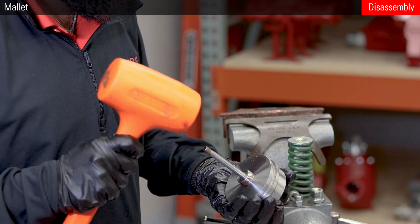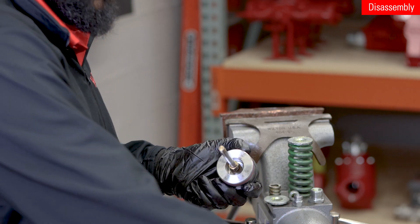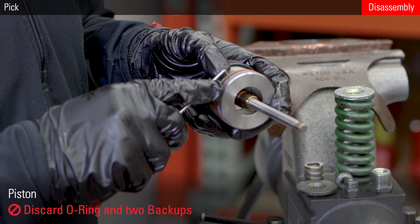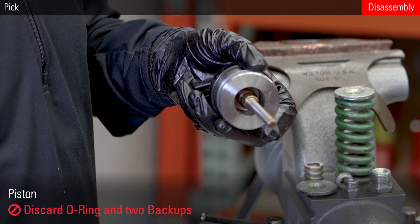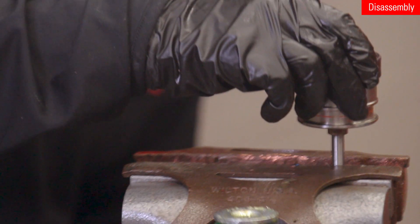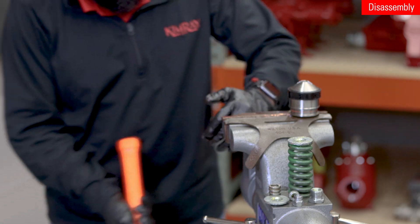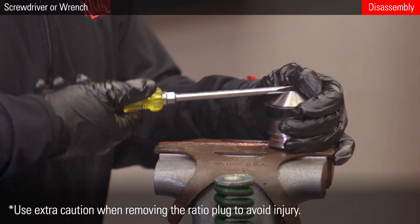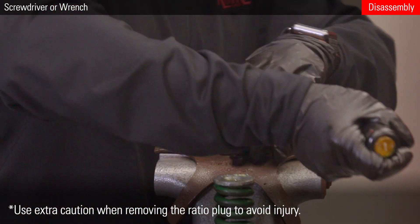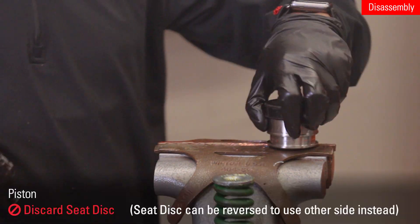Use a mallet to tap down on the piston assembly and remove it from the cylinder. Next, remove and discard the o-ring and the two backups from the piston. Put the stem in the vise using the two flats. Use the shaft of a larger screwdriver or the side of a wrench, carefully removing the ratio plug. Remove and discard the seat.